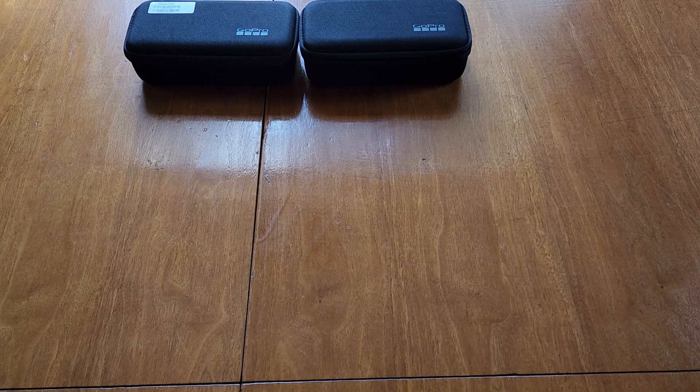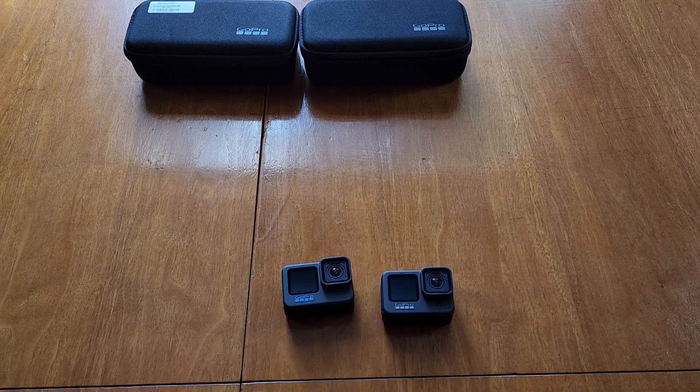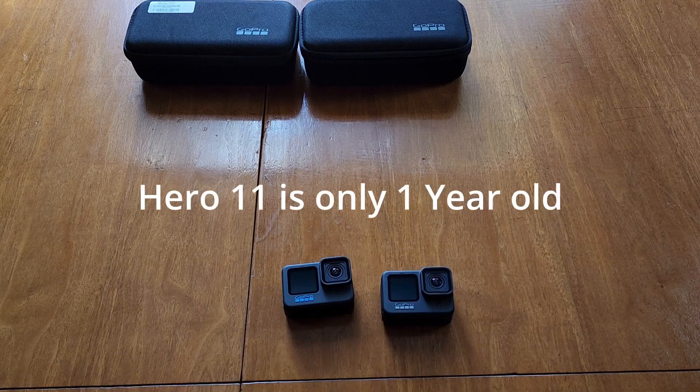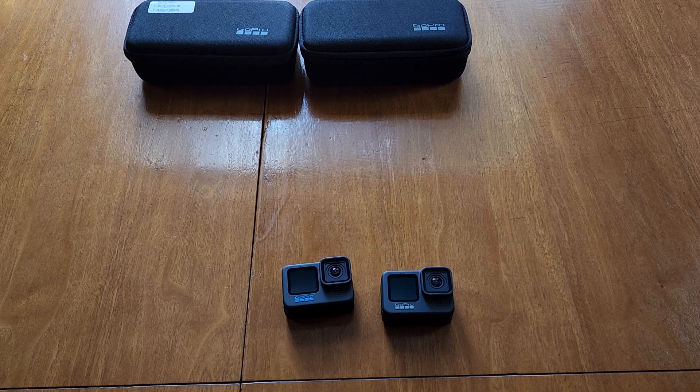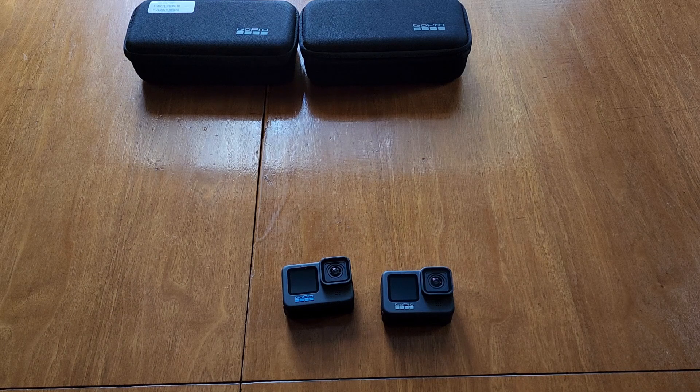I wanted to make a comparison video of the GoPro Hero 11 and the GoPro Hero 9. These are obviously older cameras, and the GoPro Hero 12 Black just released. It has a few more features like HDR and a tripod mount, but it also got rid of GPS to increase battery life. I'm making this comparison so you can decide which camera you might want to save some money on instead of paying for the new GoPro Hero 12 Black.